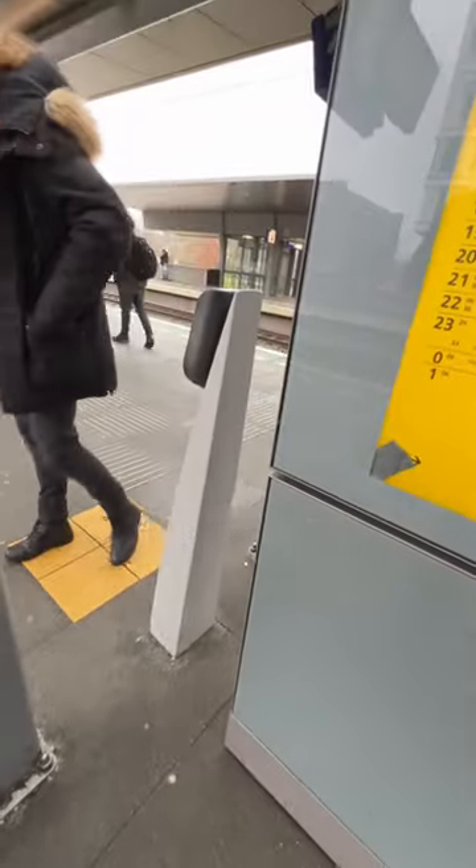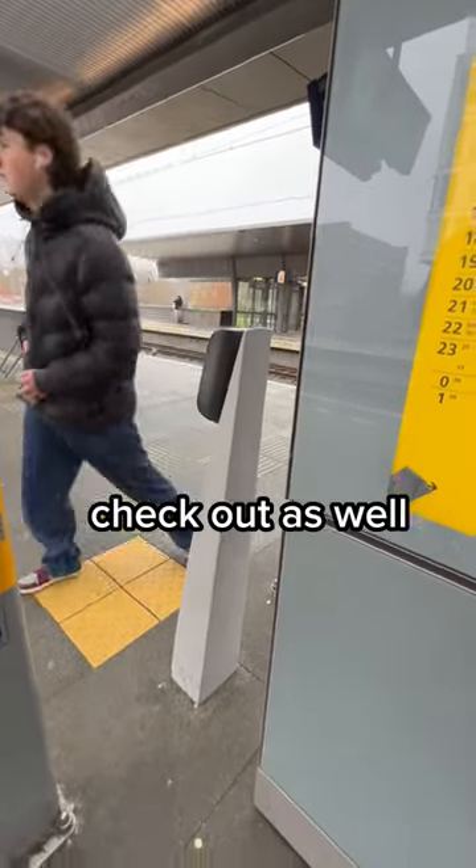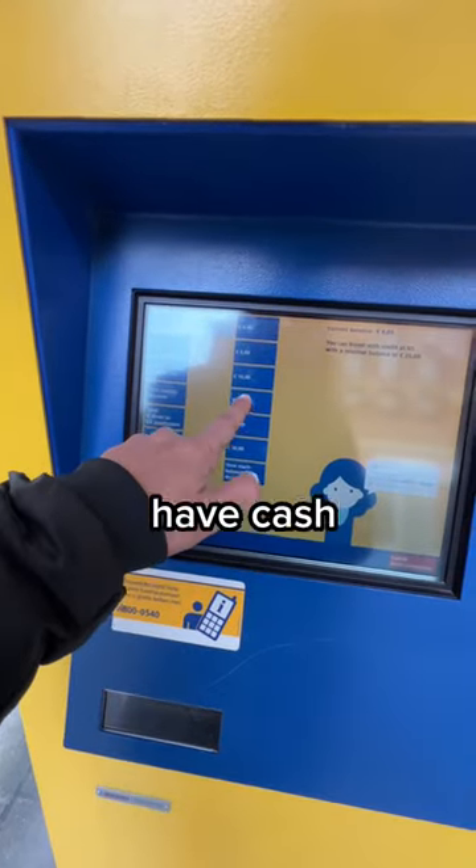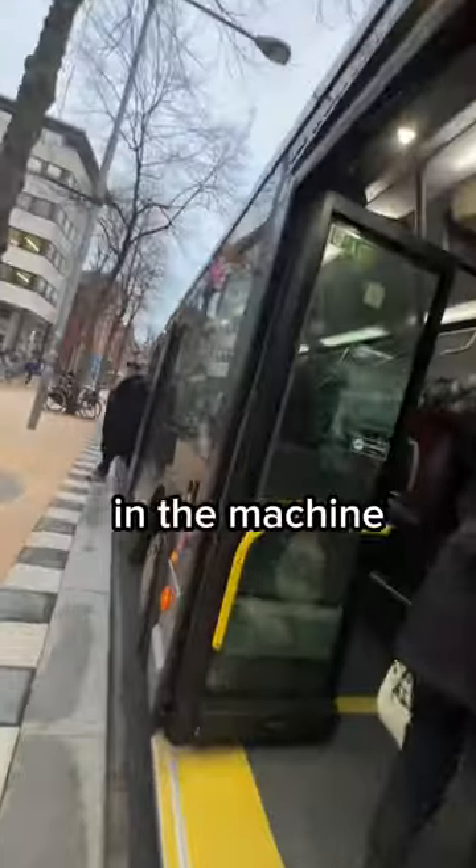You need to use the blue one to check in and check out with the blue one. If you use the yellow one to check in, you need to use the yellow one to check out as well. You can top up this card — if you have cash you'll have to go to the station directly, otherwise you can top it up at the machine.